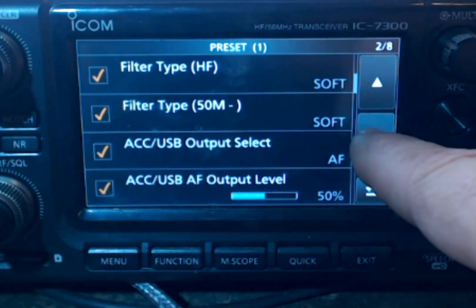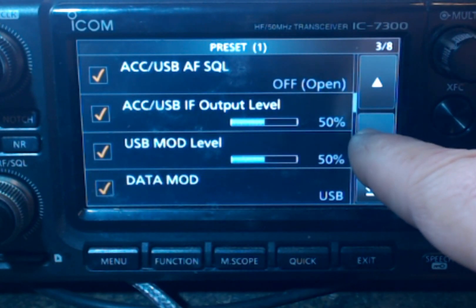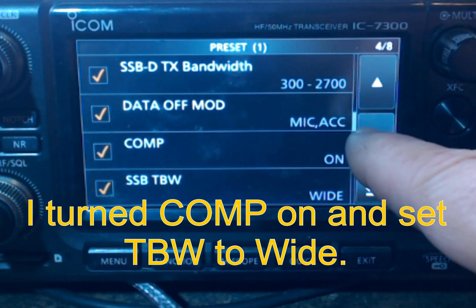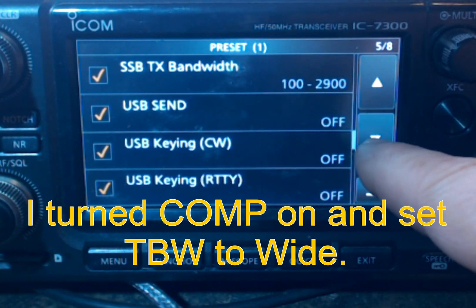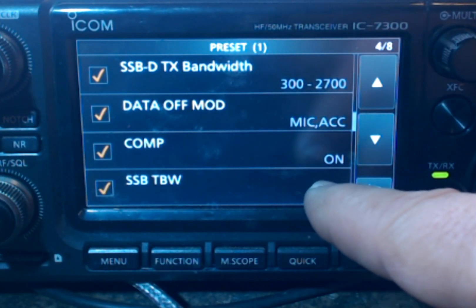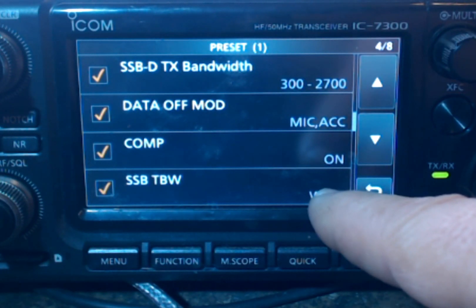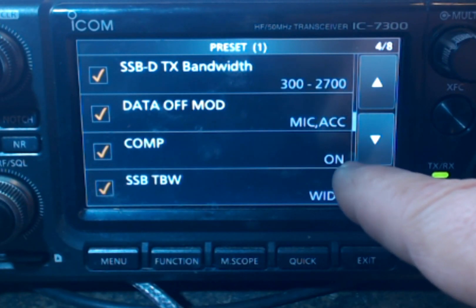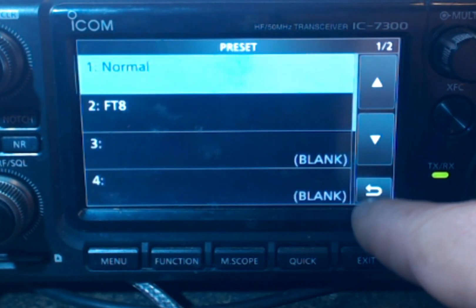I'll scroll down a little bit — not much has changed on here. I've got the wide set — that's my normal. Now if I wanted to have a preset for DX, I would change it to narrow. And then I have a preset for DX when I'm trying to call DX. So let me just exit out of there.